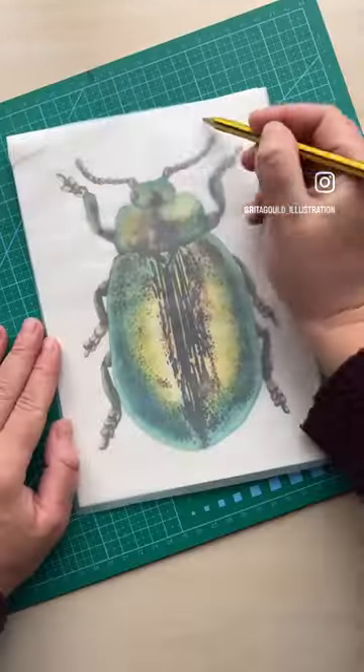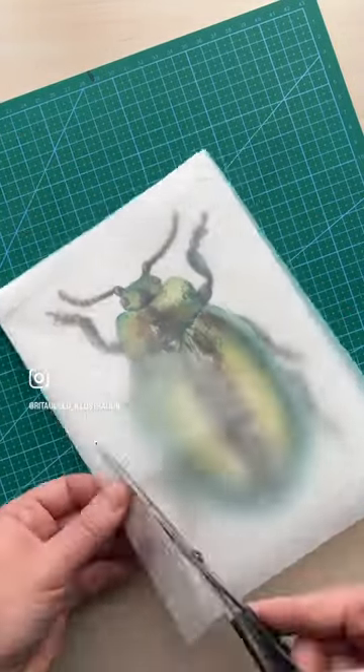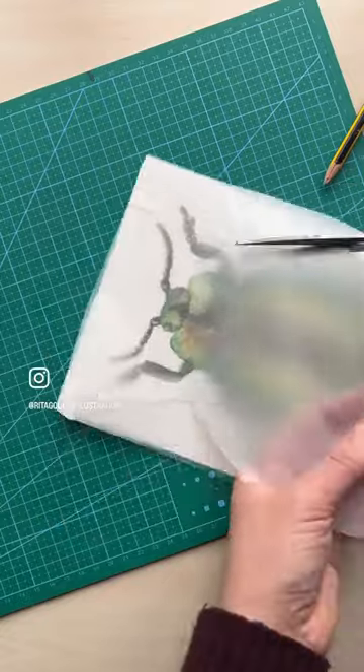Simply attach this tracing paper, cut the hole where your artwork is, and place more tape to stop the tracing paper from moving.